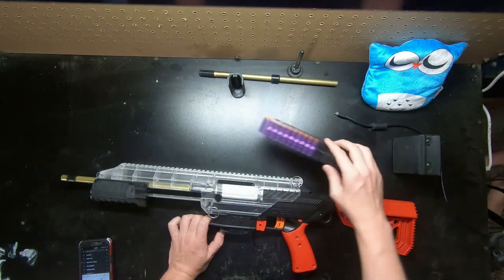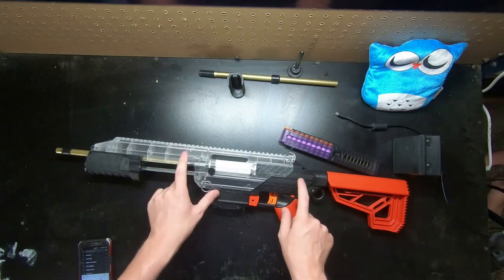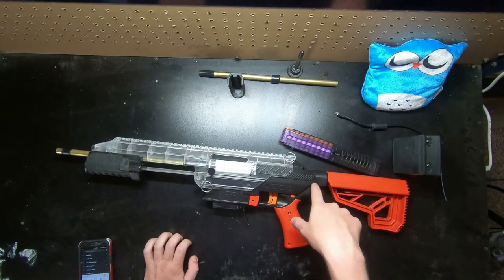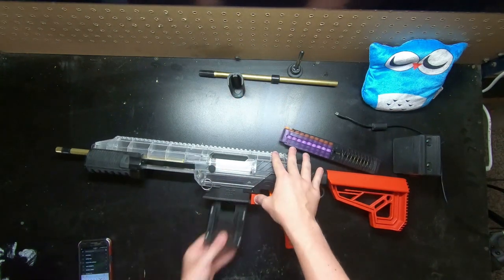I have the C2 Simple kit currently installed in my Stryfe right here. This is the C2S lower, so it's running the stock C2 spring and everything. This is the UOFB breach. Let me go ahead and take this apart to show what comes with the kit.